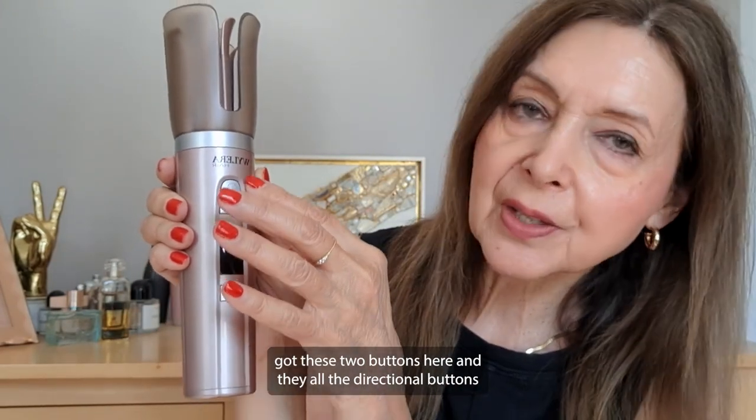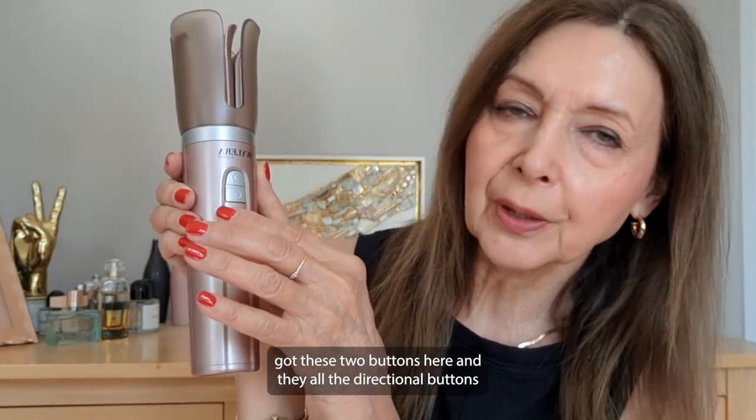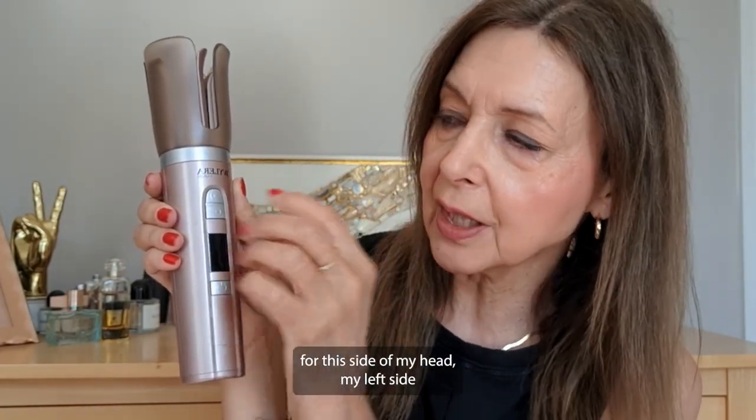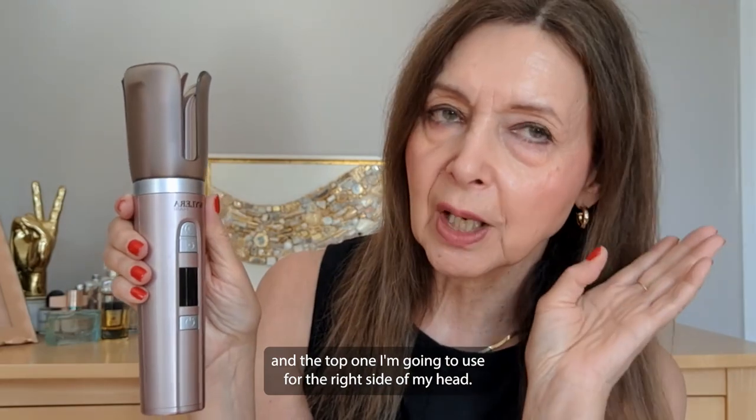We've got these two buttons here and they are the directional buttons. This one I'm going to use for the left side of my head and the top one I'm going to use for the right side of my head.